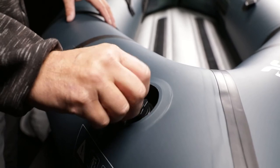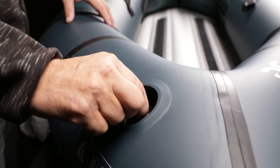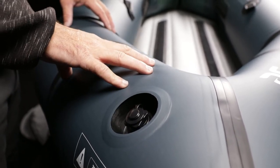Once inflated, firmly screw the cap on. The tubes should be firm to the touch, but have some give when you press on them.